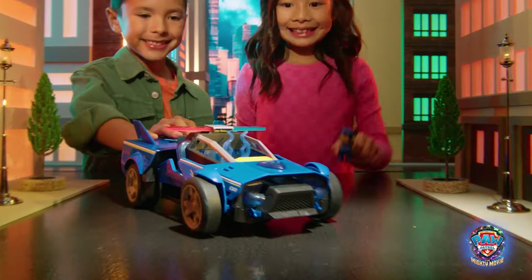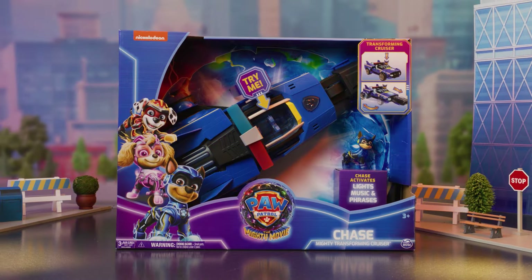Chase is on the case in his new mighty transforming cruiser. Here's everything you need to know.